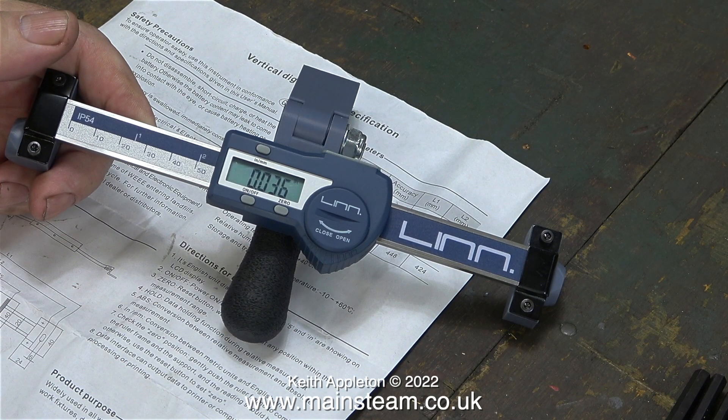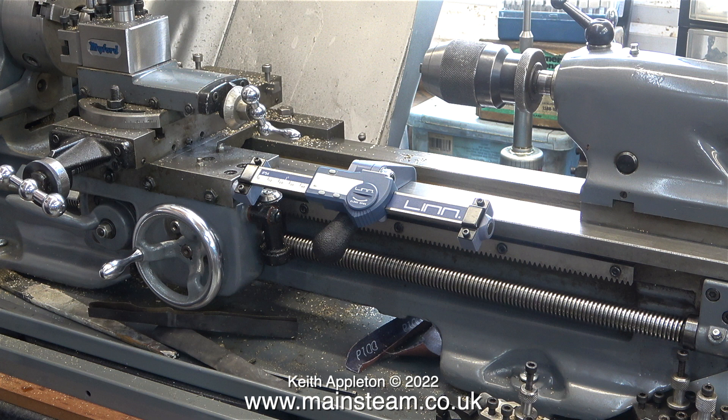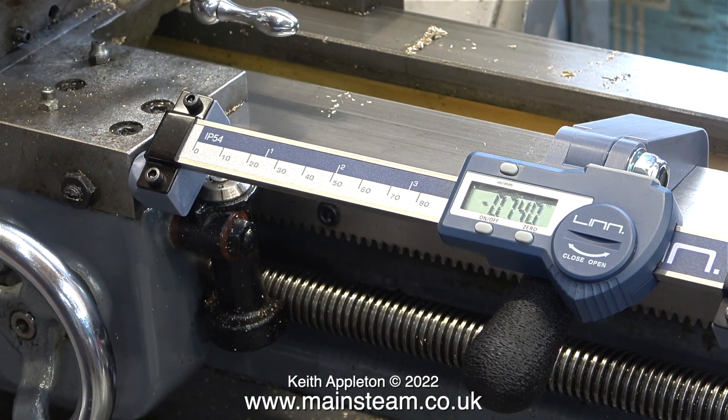To repeat what I said at the beginning of this video, I have no connection whatsoever with Lin Tools. I paid for the unit, it isn't a sponsorship deal, and it's a great thing. There's not a lot more that I can say about this — in fact I think I will buy another one for my Boxford lathe. Stay safe, stay healthy, thanks for watching, and I hope that you've found this review useful.